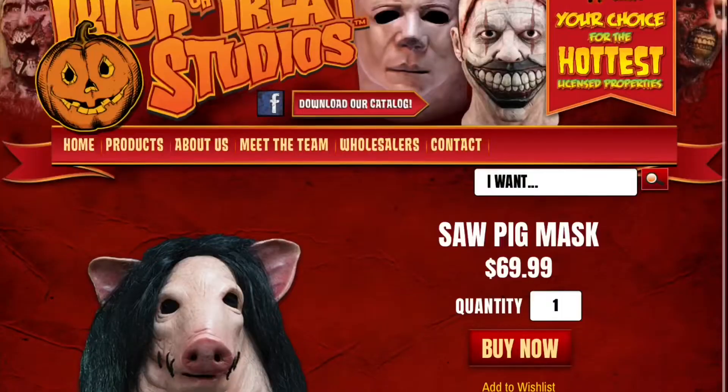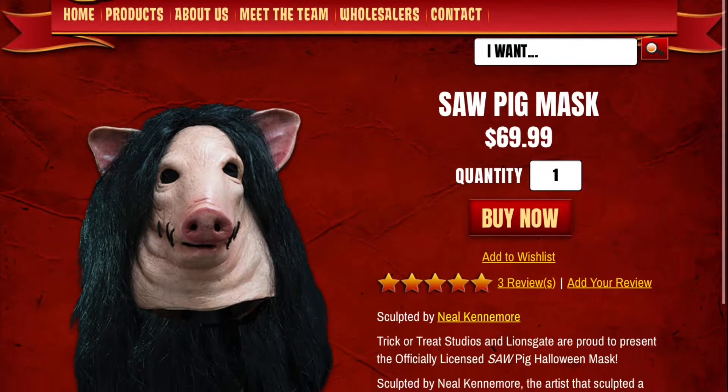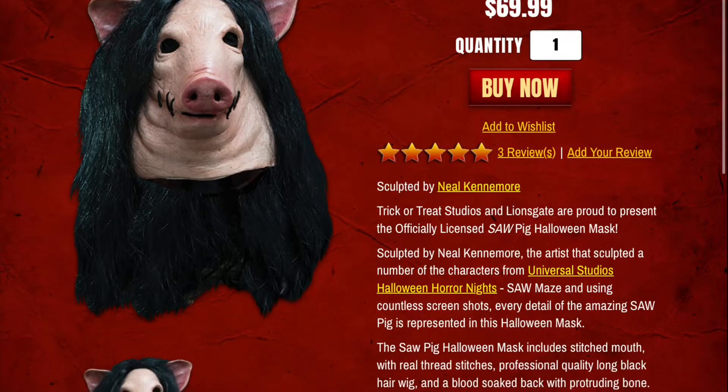This is a mask by Trick or Treat Studios, sculpted by Neil Kenmore, who has done some amazing sculpting throughout the years. He was featured in John Carpenter's The Thing, his masks have been used for Halloween Horror Nights, and he sculpted this incredible mask based off of the pig-faced mask in the Saw movies.